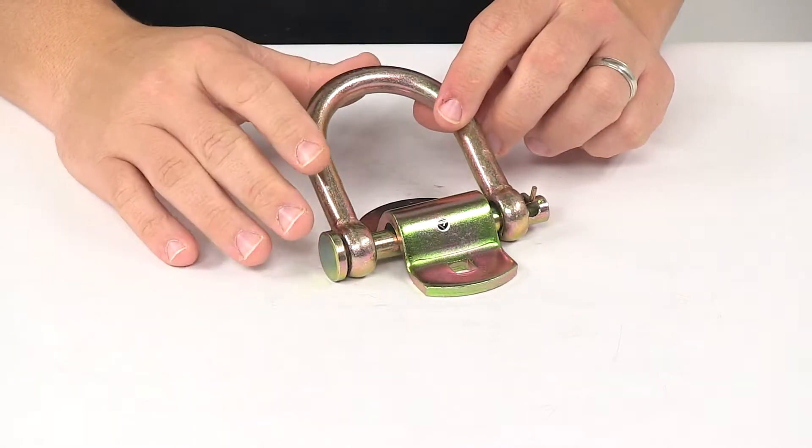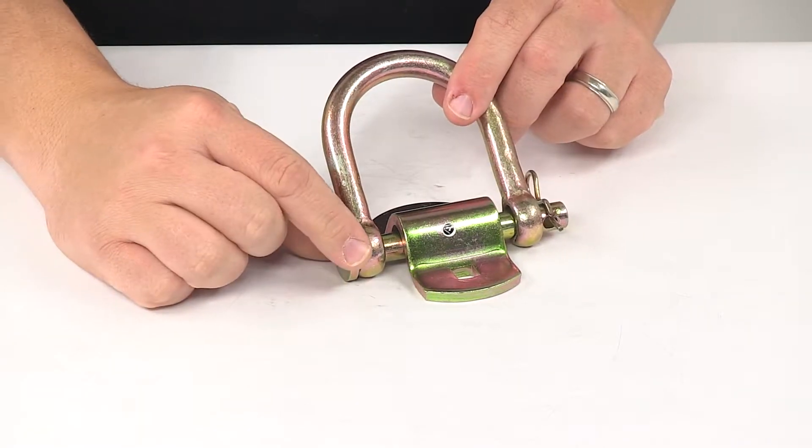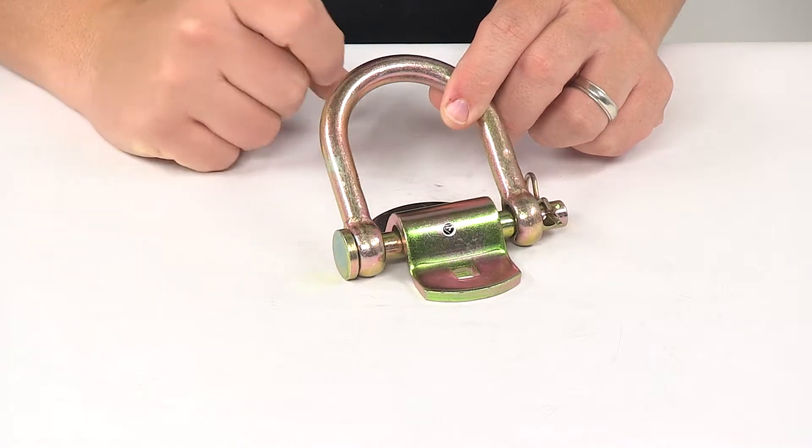It does feature the removable anchor point. All you have to do is remove the clip from the pin. The pin will slide out and that will allow you to remove the actual D-ring from the bracket.